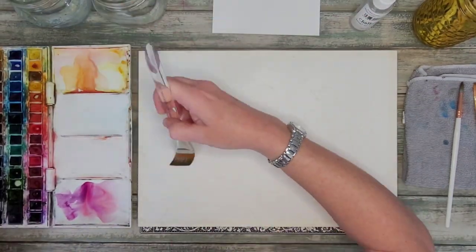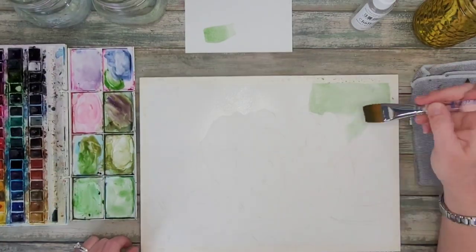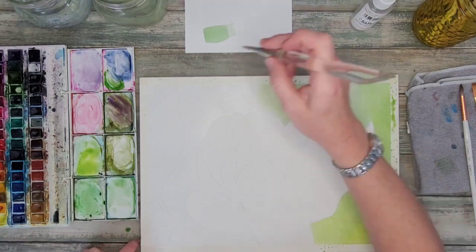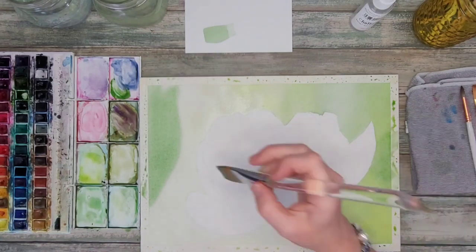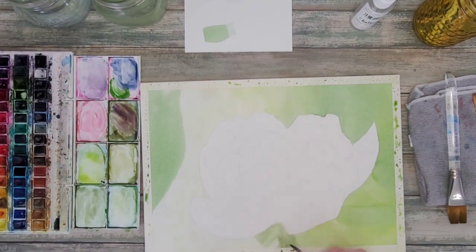Hello and thank you for watching another Michelle Crawford watercolor video. I'm Michelle and today we're going to be painting a beautiful flower — I think this might be a peony but I'm not 100% sure. Thanks to Sue Rickus who posted this photograph in one of the free reference photo Facebook groups. I'll post the link in the description.